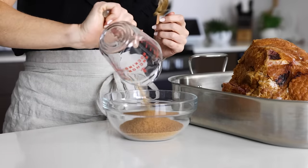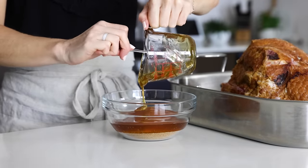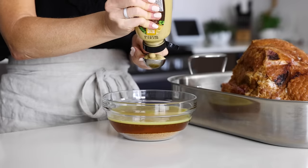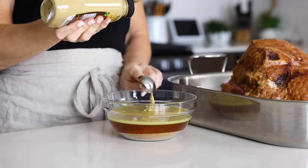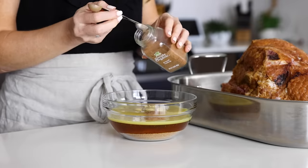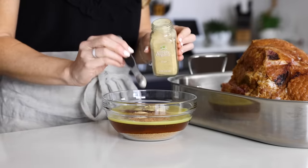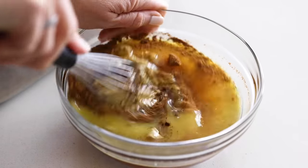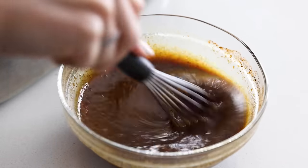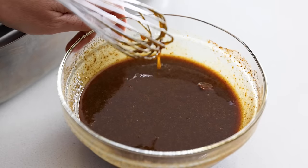Let's make the honey glaze by adding 1 cup of coconut sugar to a bowl, along with 2 thirds cup of honey. The coconut sugar imparts a slightly caramel flavor to the glaze. Add 1 third cup of fresh orange juice from 1 orange, 2 tablespoons of Dijon mustard for a subtle spice, and then half a teaspoon of cinnamon, half a teaspoon of nutmeg, a quarter teaspoon of ground cloves, and a quarter teaspoon of ground ginger. Whisk that all together until smooth — no need to simmer it on the stove to dissolve the sugar, which saves extra dirty dishes.